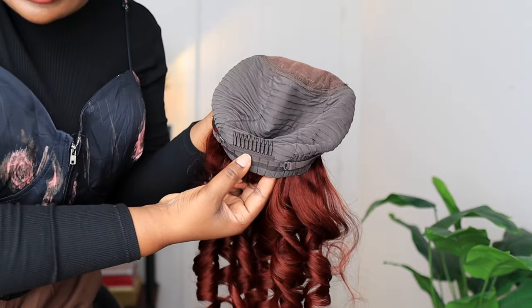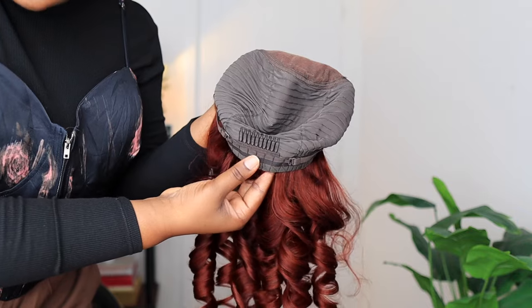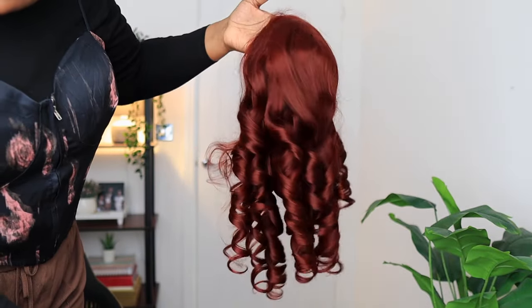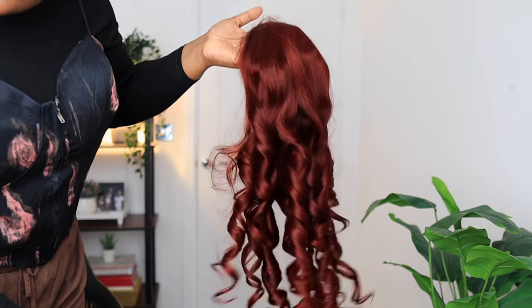It comes with a comb and also this rubber grip that helps keep the wig flat on your head. The color is everything — so beautiful. Let me put the wig on my head to see what it looks like out of the box. I'm trying not to mess up the curls because I'm still going to style it — I'm going to wear this wig as a side part.